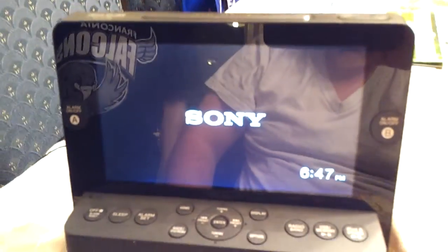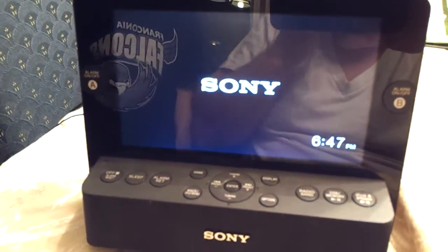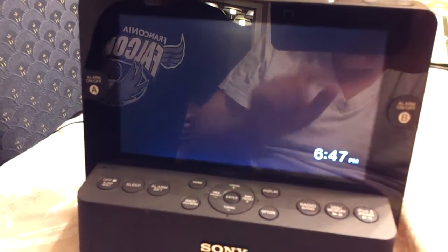And that's it for the demo. I just plugged it in and set the time, so I'm going to play with it a little more. See ya.